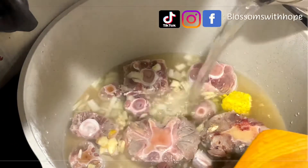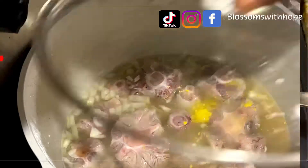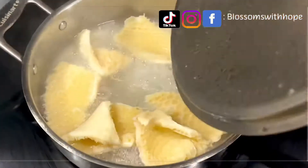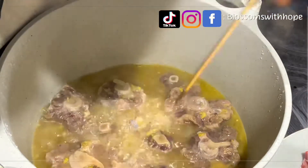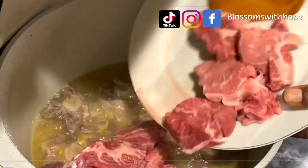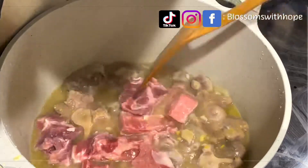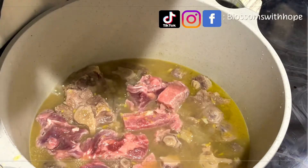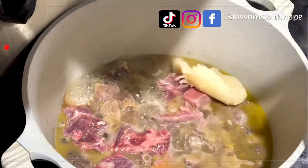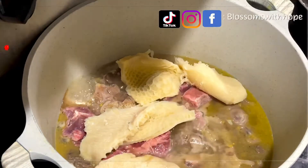I add water like so five minutes later to enable the cow tail to cook. Fifteen minutes later the shaki is ready — I test it and decant the water. Fifteen minutes later the oxtail is half cooked, so I introduce the meat. I add the par-boiled cow tripe or shaki at this time to finish cooking with the cow tail and the beef.